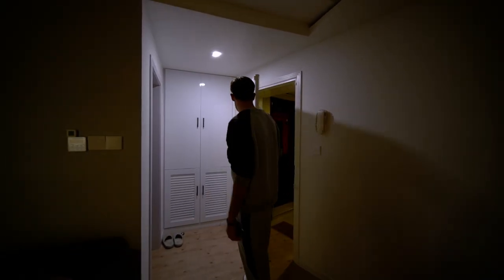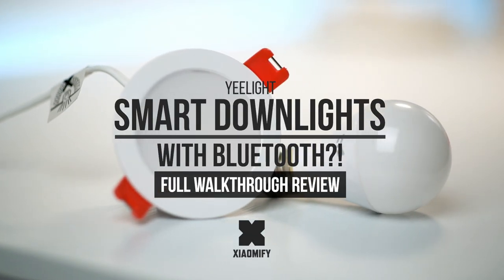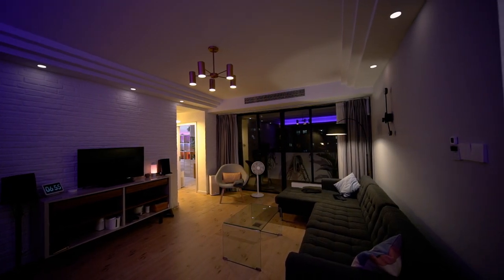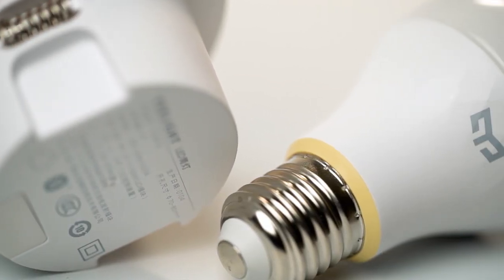Hey, what's up, it's Wick for Xiaomify and today we're looking at these Yeelight Bluetooth downlights. I didn't think I would review these, but since I've just found out what they can do I think they can be a pretty big game changer, and you might be excited to hear what they can actually do, so let's go.